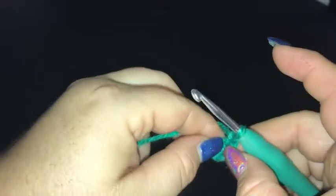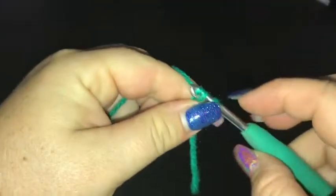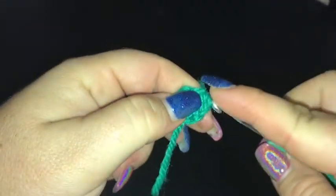I've just made a ring by chaining four and slip stitching together and then done a chain of two. We're going to be doing double crochet two together for this round — the first round will have six.